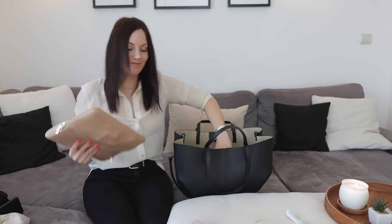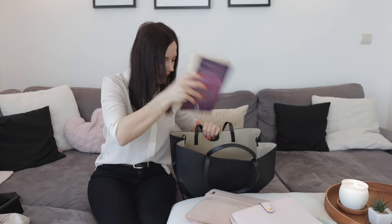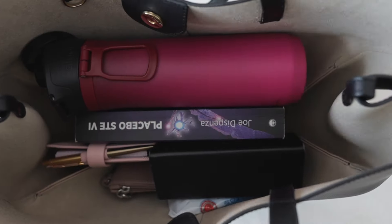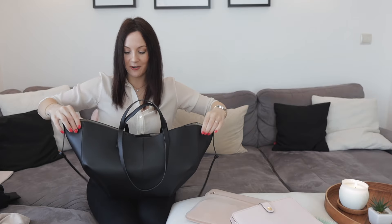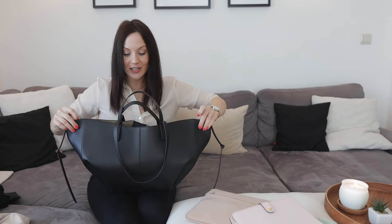For scenario three — running errands all day — I'm adding a book (since not everyone has a Kindle), a small planner for writing things down, a scarf in case the weather changes, sunglasses, and a water bottle. This one is a little more bulky. The clasp can close with some effort. The folded-over open shape requires items to be packed very strategically, otherwise it won't hold.